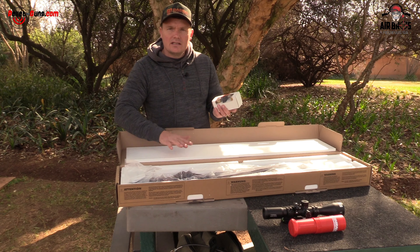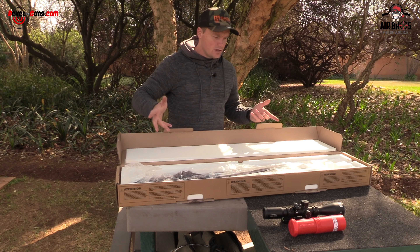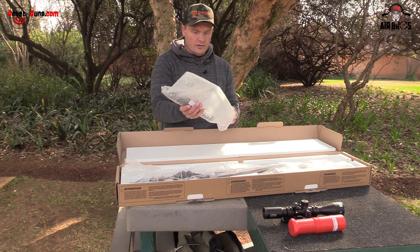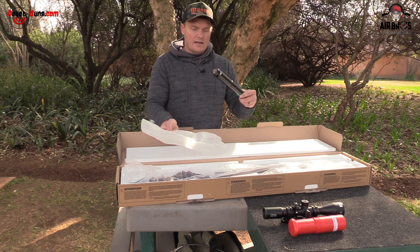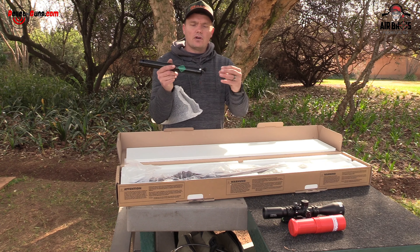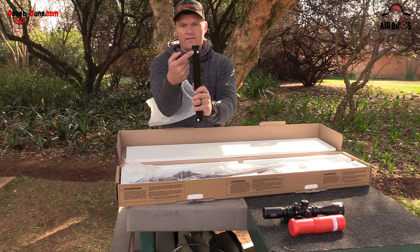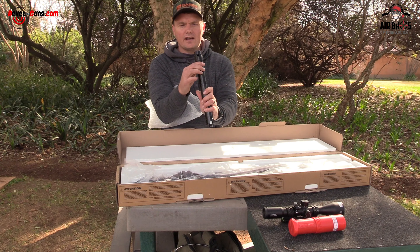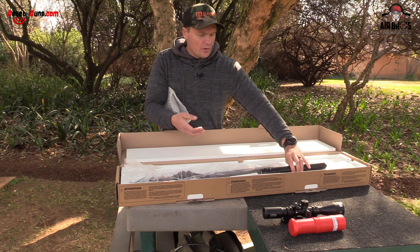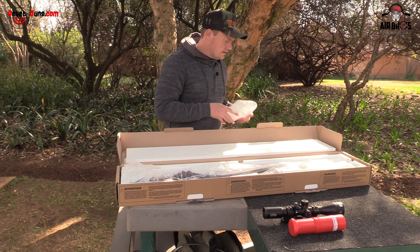This is a 2.2 version, so it's got two magazines which are 14 shots each. Upon looking in the box, you get your cylinder loose in the box. All you need to do is either use that brass fitting on the end to charge it up through your bottle, or it's got a fill probe port right there in the front, and your manometer right there in the front. This is a 200 bar fill, and during the review and shoot we'll see how many shots per fill we get.